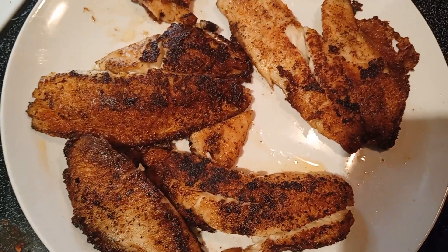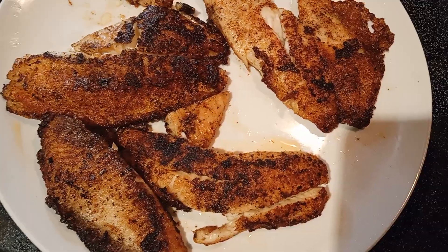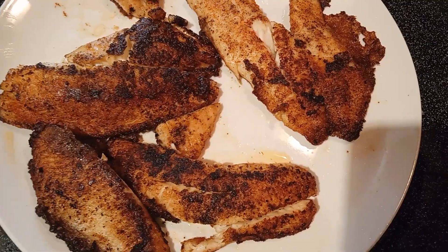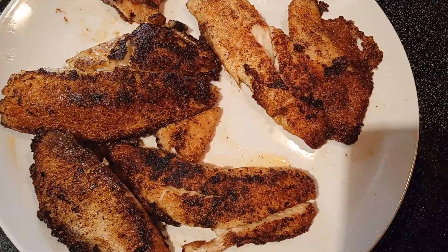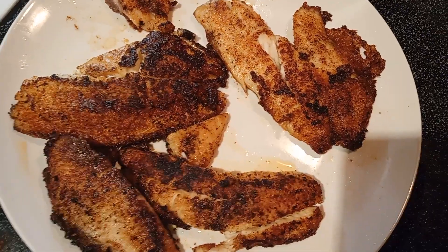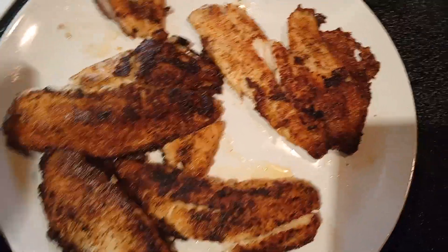It can go both ways — fish on the side, salad on the side, or the salad itself. I want to thank you guys for tuning in and watching my videos, giving me a thumbs up, and leaving me kind comments. I really do read them and I really do appreciate you guys being so kind.